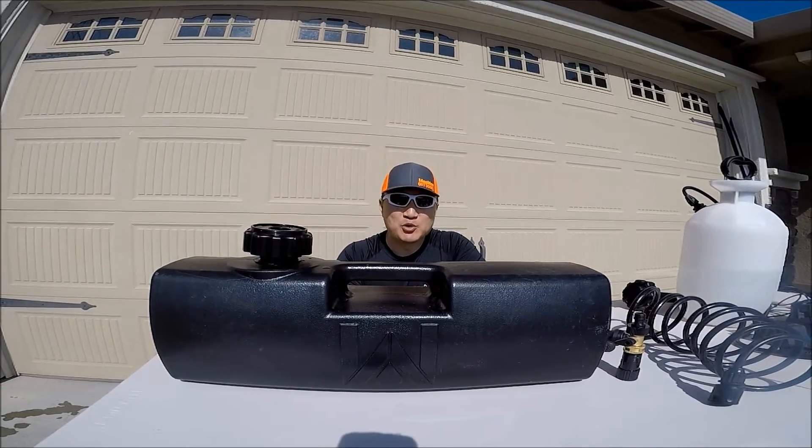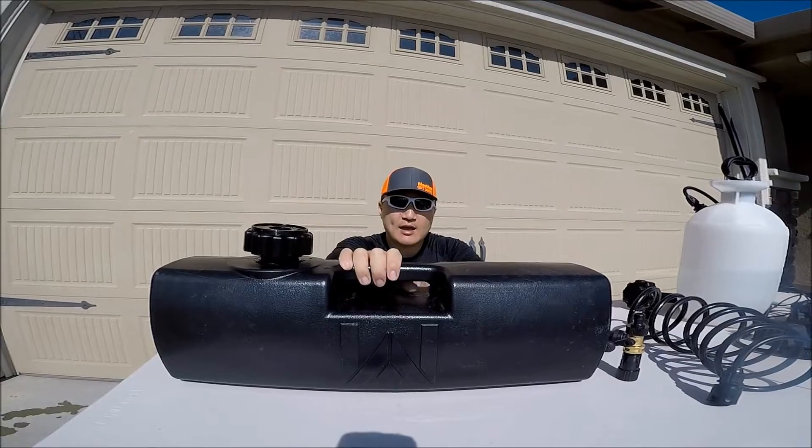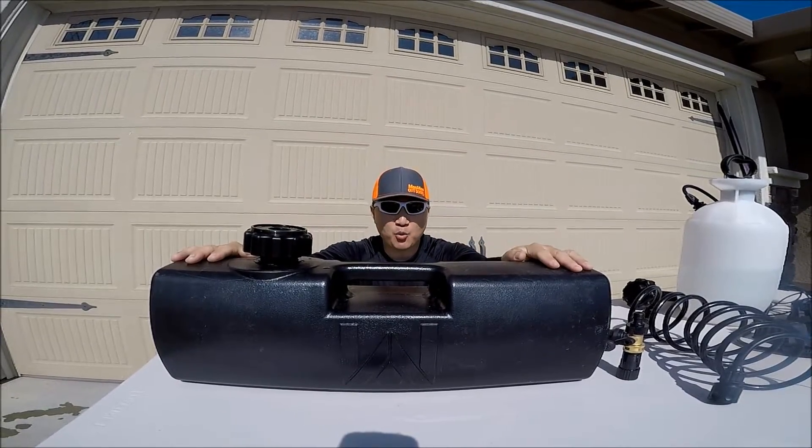Hey guys, thank you for tuning in to Momo Outdoors. Today I'm going to give you guys a review of a pressurized water system by Waterport.